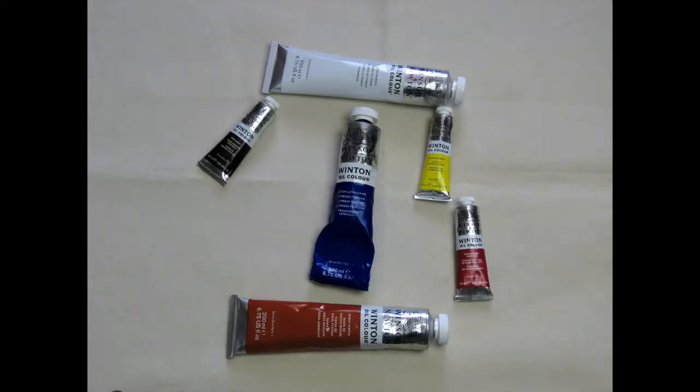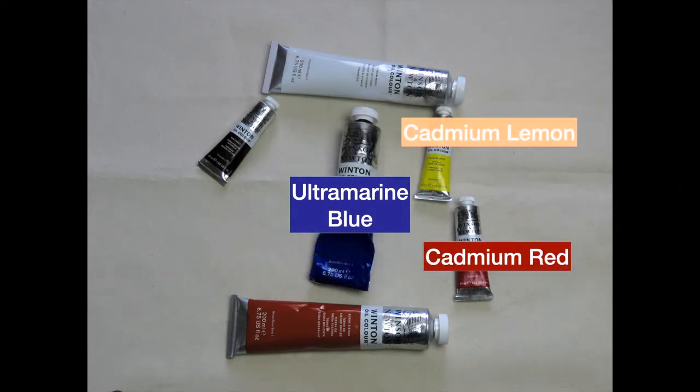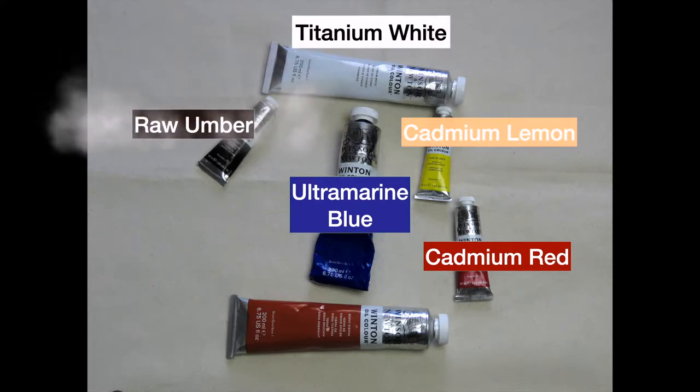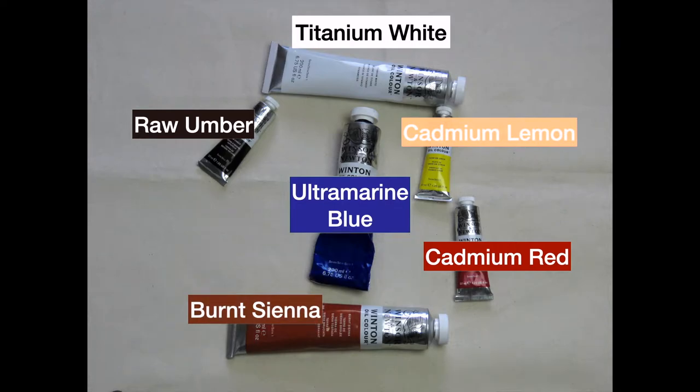If you're just starting out you want six basic colors. You'll want your primary colors of red, yellow, and blue, and be sure to add raw umber — or you can substitute that with a burnt umber. You'll need burnt sienna and of course titanium white. Now stay away from black, and I'll explain that in a minute. You can buy these individually or in box sets, but you want to keep your palette to a minimum of colors. Don't go crazy buying all types of colors — keep to the basics for now.